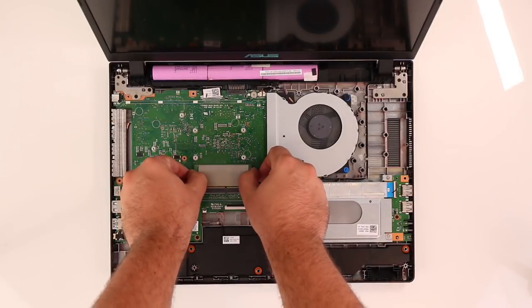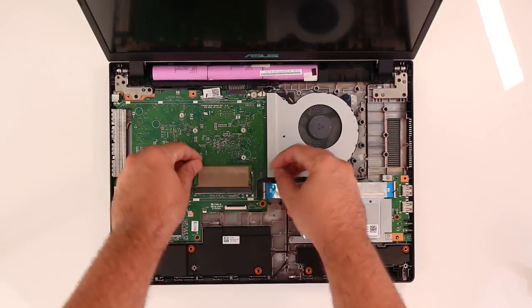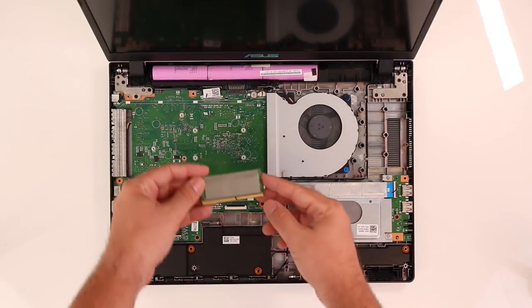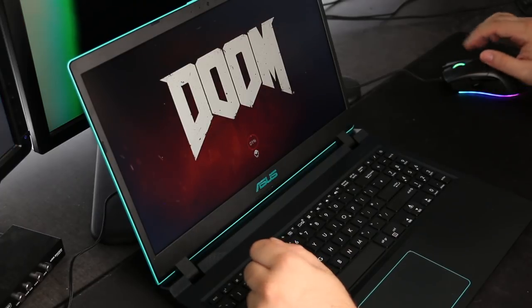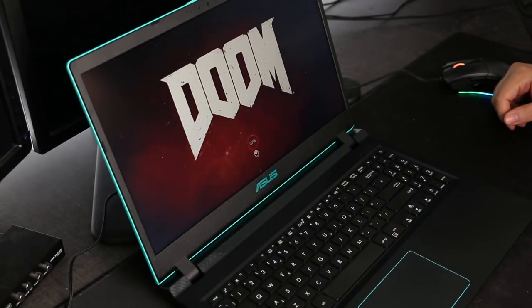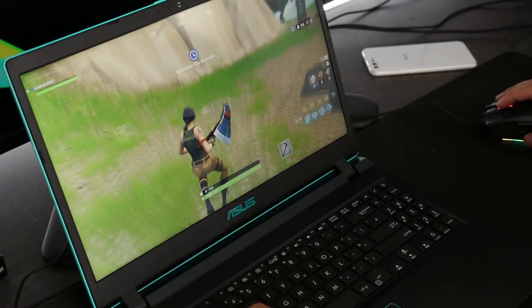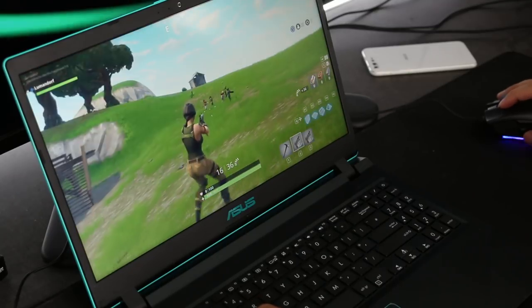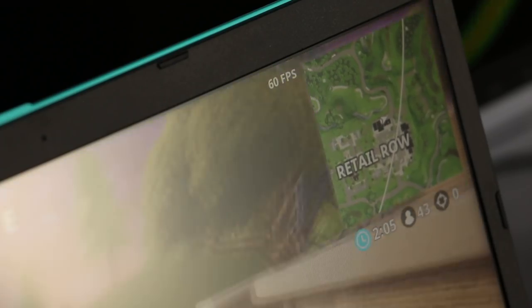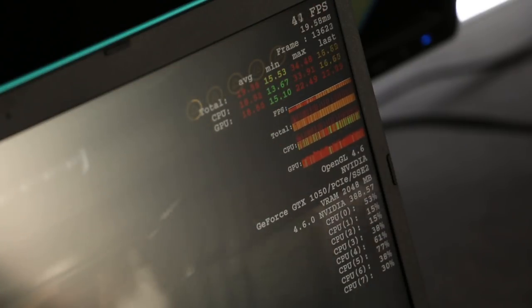As for system memory, the review unit is packed with 12GB, which is plenty enough for moderate work tasks or even gaming. During the review I tested it on the good old Doom and for the fans a little bit of Fortnite. Both games ran absolutely smooth at around mid to high settings, which is quite good. Fortnite locked at 60fps and Doom was able to keep it solidly in that fps range.